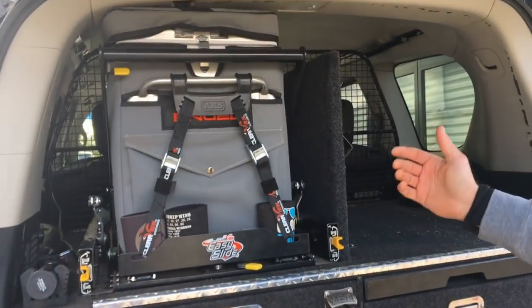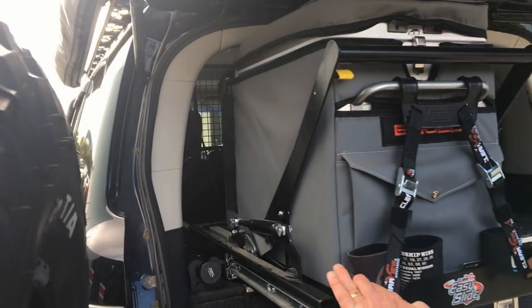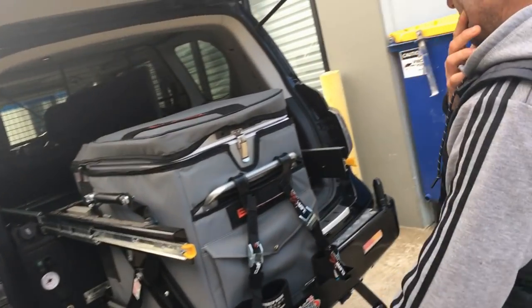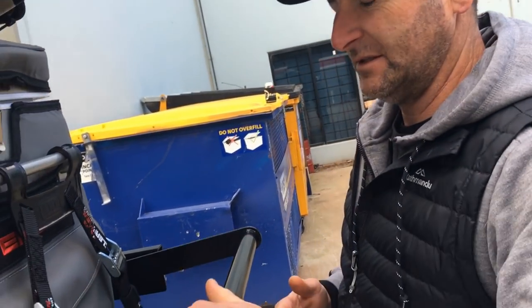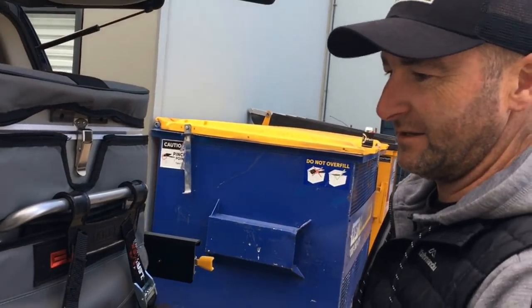We've only got the fridge, which is on a slide — an easy slide. It just pops down. I've so got to get myself one of those. It's hydraulically adjusted in here, you can be able to stop it — so it's pretty safe, it's not going to pop up and smack you on the face.